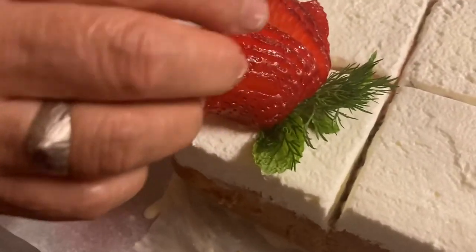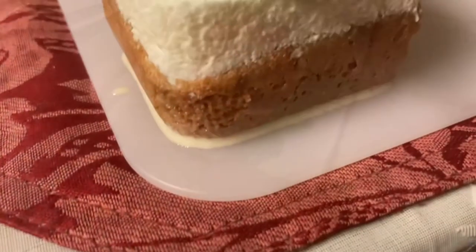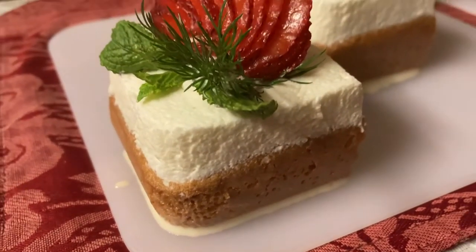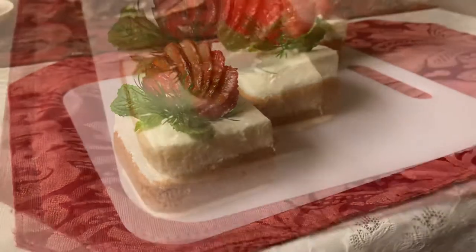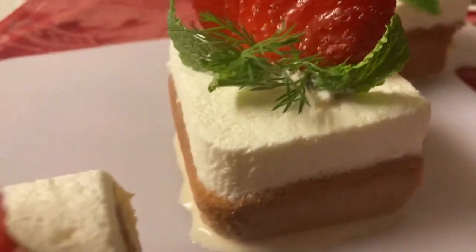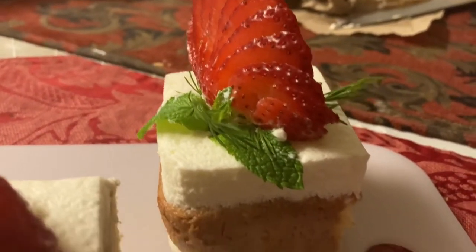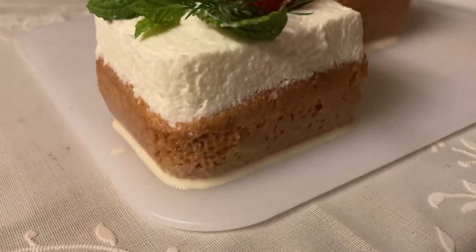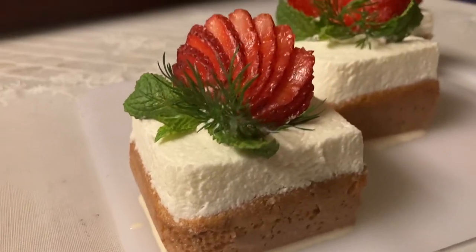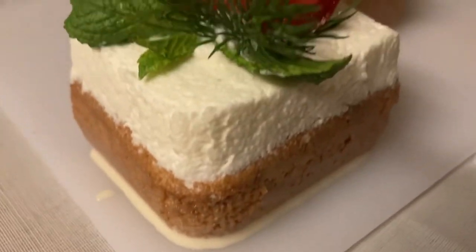Now it's time to garnish — just garnish it and we are pretty much done. This is the finished product. As you can see it has a very clean and chic look — it's very structured and symmetrical. You can see the milk syrup just oozing out at the bottom. If you wanted to, you could have trimmed the edges, but it looks great just as is.